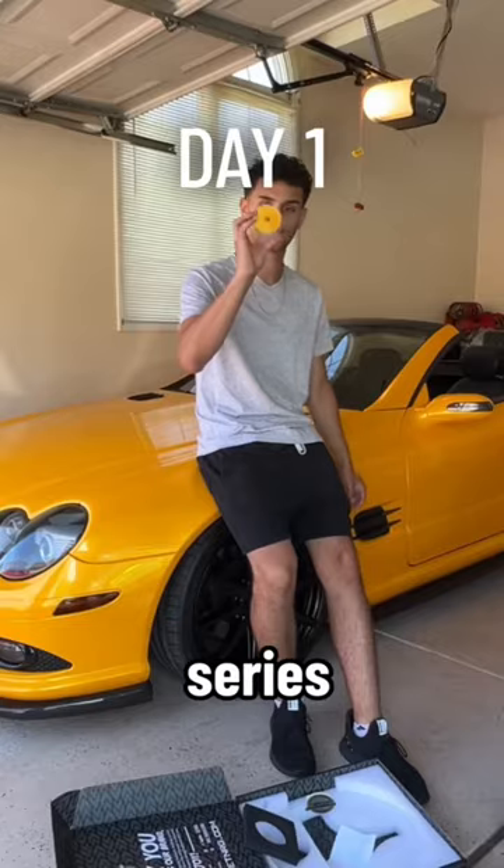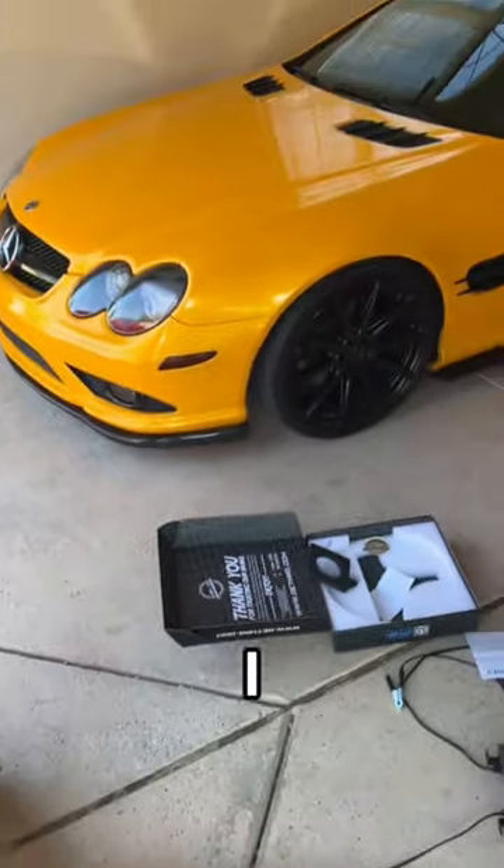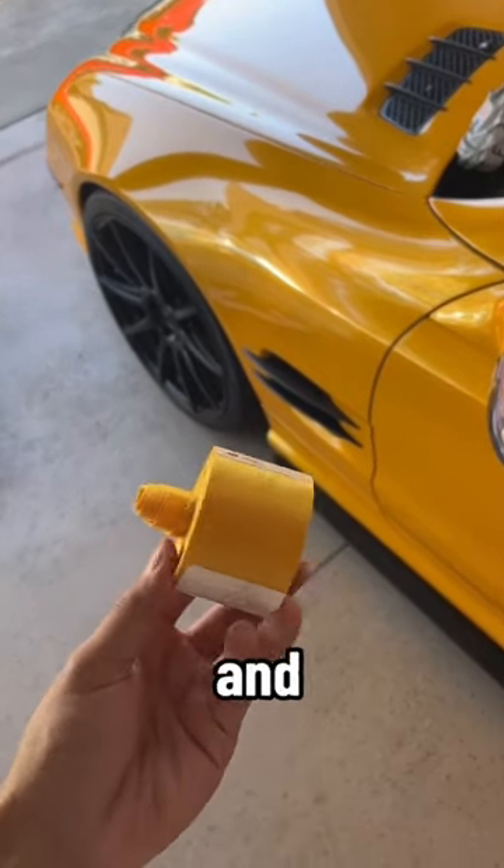It's officially day one of the new series, remodeling my outdated interior. Today we're focusing on the seatbelts. I got these yellow seatbelts off of eBay and they should really sharpen up the look of the interior. Let's drop the top and get to work.